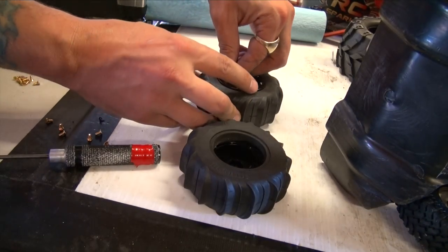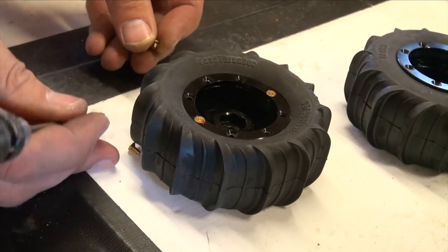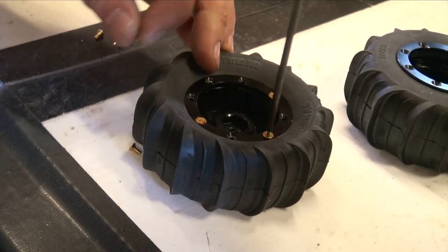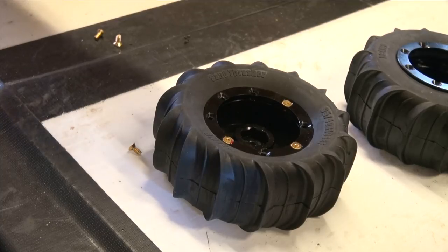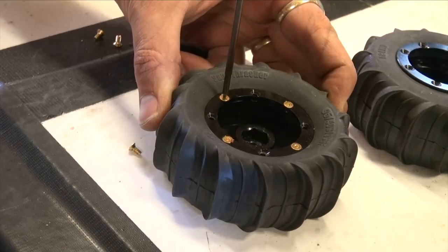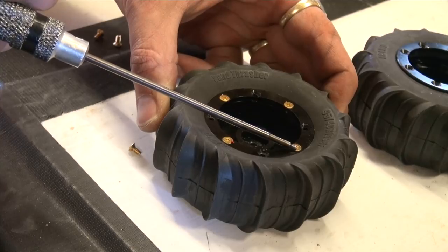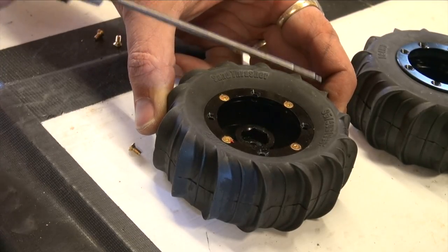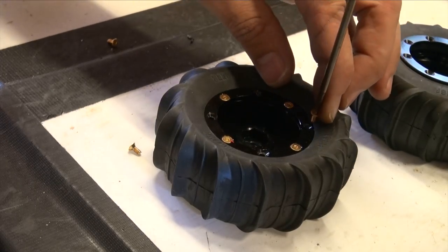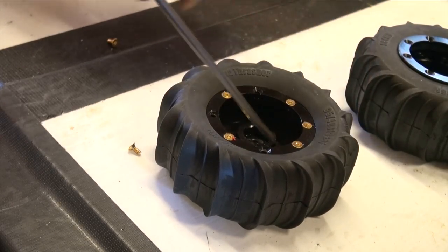Put that bead lock ring on the inside — you can see it seating perfectly. You never need to cinch down the first two screws all the way; just get them started so you can start the other screws as well. I started on one side and I'm doing a star pattern — immediately to the other side, a quarter way, then immediately to the other side again. The reason for the star pattern is to get equal torque on all the screws and an equal cinch all the way around that bead rim.